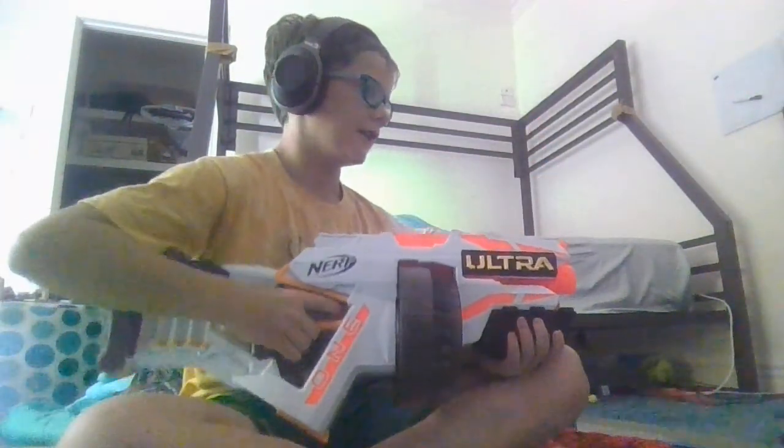I bought it off Amazon and it's $69. It seems pretty expensive but there's the motor and stuff, so yeah that's how much it costs and it is quite a fun gun.